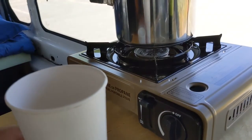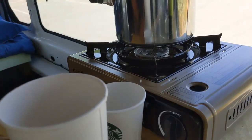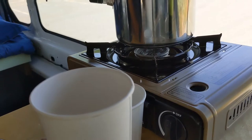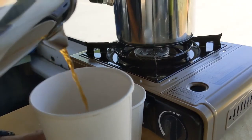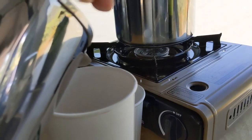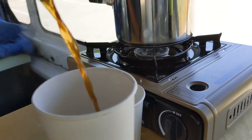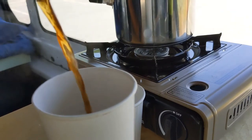I'm using old Starbucks cups and I have some half and half here as well. Let's see — do you see it? Okay.